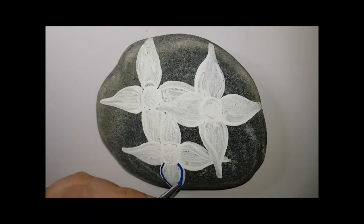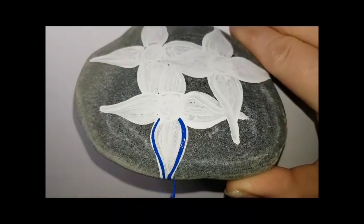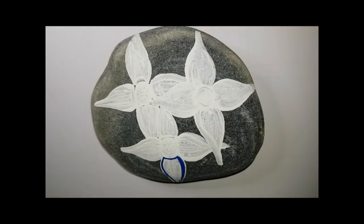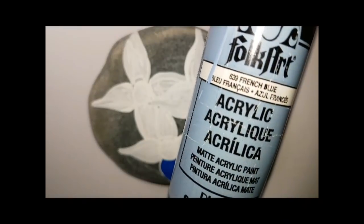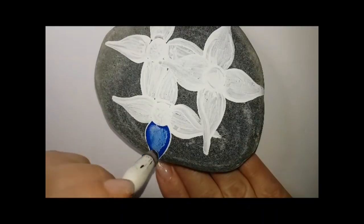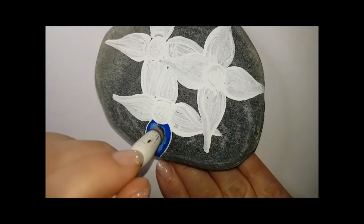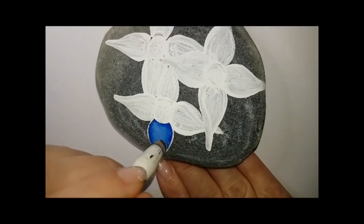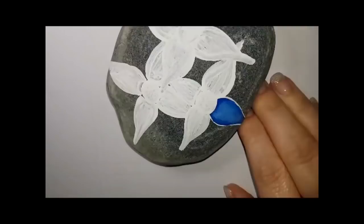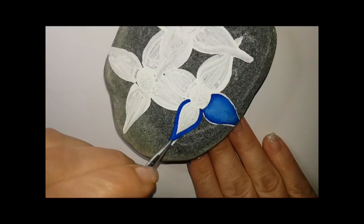I'm going to go in and turn them blue once all that white paint is dry. I'm going to just kind of outline the outer edge of my petals — I'm not going all the way to the edge because I'm going to be using some gold paint and some black paint to line around the petals. So it's okay if there's a little bit of white showing there.